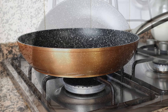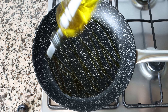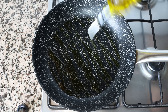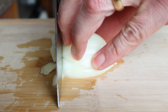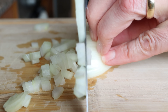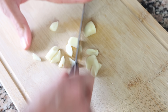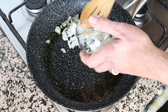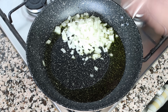Add in about three tablespoons of extra virgin olive oil, which is 45 milliliters. While the olive oil is heating, I'm going to finely chop one small onion and roughly chop four cloves of garlic. After heating the olive oil for a couple of minutes, I'm going to add in the chopped onion and the chopped garlic.